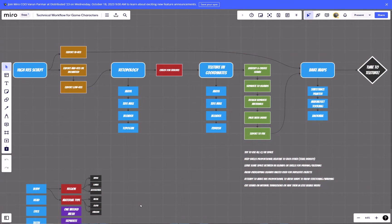As you can see here, we have our Miro board where we have everything charted out for the process. We began all of this with the sculpt — the previous videos in the series dealt with topology and texture coordinates. We've moved on from that and are now getting into making mesh maps, which are very specific maps that come out of the high-res data.